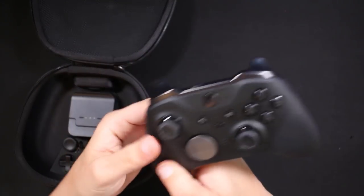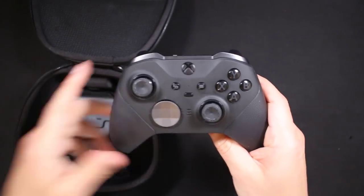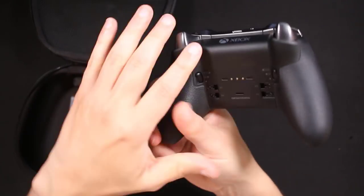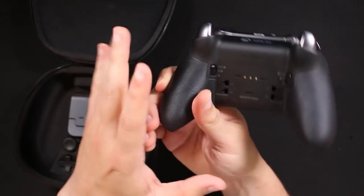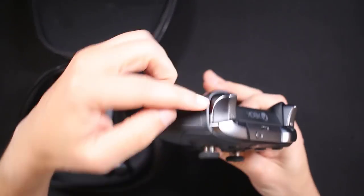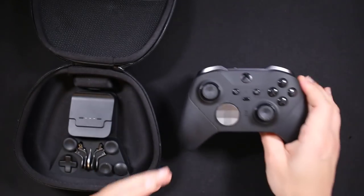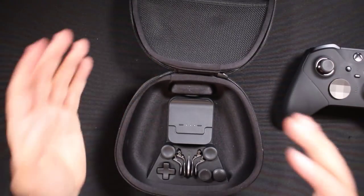The grips were also different, and a lot of people wanted that. The original Elite controller did not have any grips on the front, only in the back — and those grips would fall apart. Now you have grips on the front, and it's one big piece that goes all the way around the entire controller.